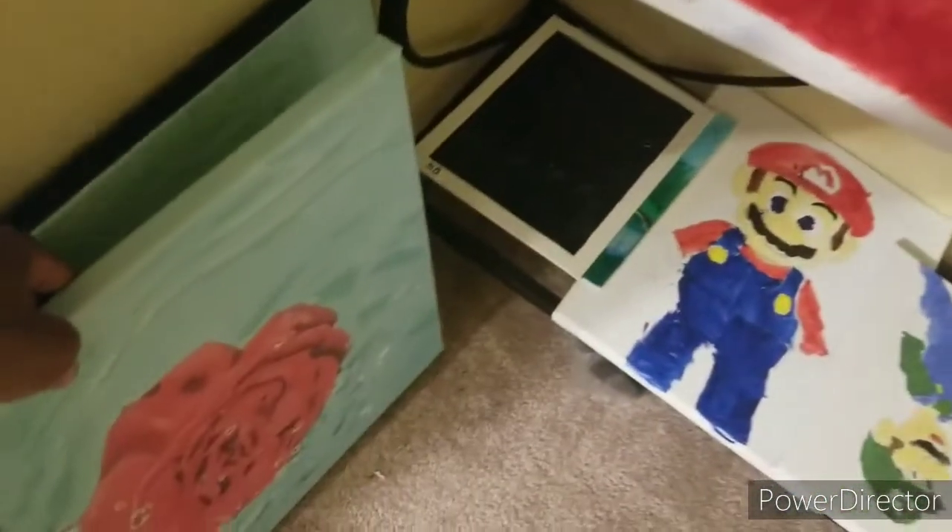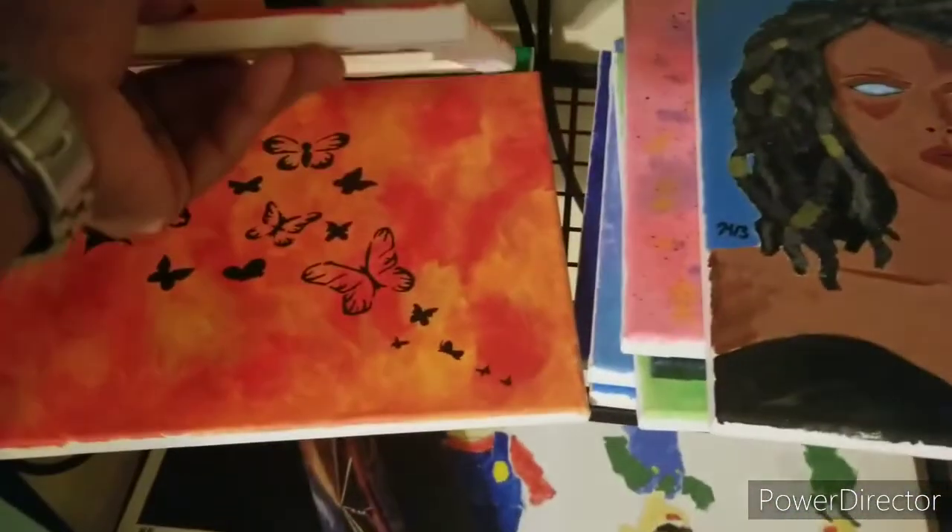If you're looking for a picture, check out the website — 8 by 10s or 16 by 20s, whichever you like. Most of this other stuff will be on there.